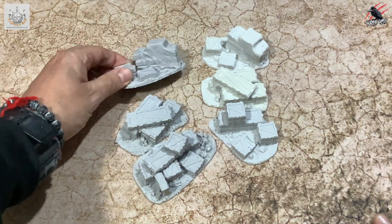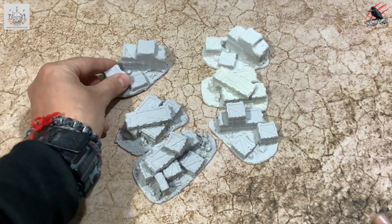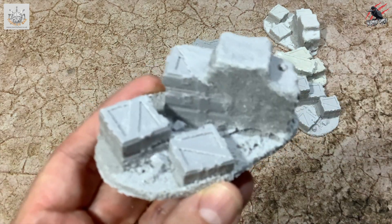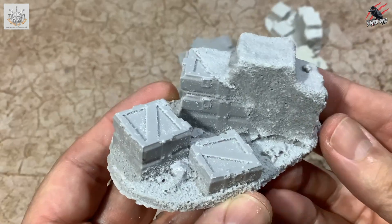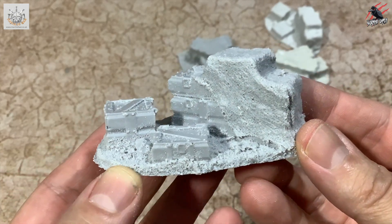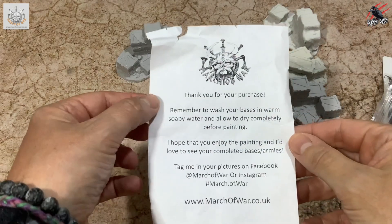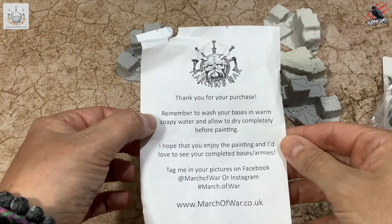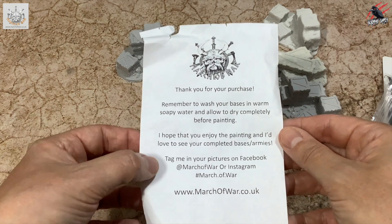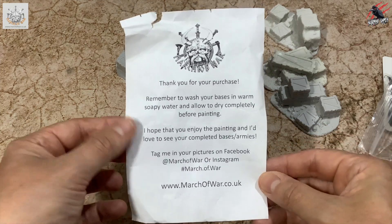Here are the little scatter pieces. They're great to get a little bit of cover, though you're not going to get completely hidden by these. But they really bring a battlefield to life. Alongside the buildings you'll see later in the video, these are going to give me the detail I need to put across a jungle base. In each pack you get a little welcome note reminding you to wash the bases in warm soapy water and allow to dry completely before painting — very important for resin casts.